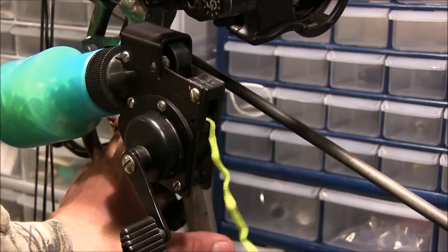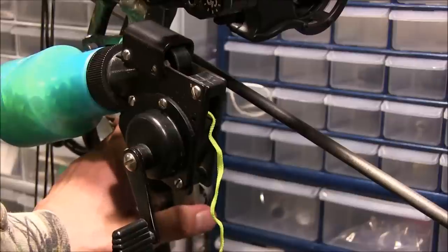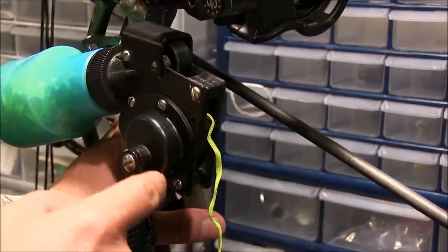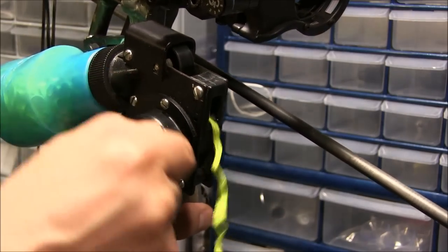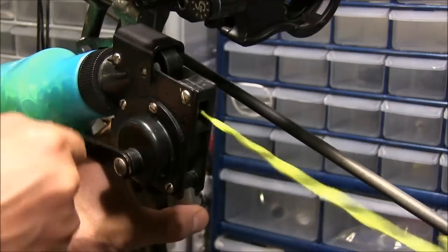So as the line is fed out when you shoot a fish, when you squeeze this trigger right here, you can see how this mechanism is driving the wheel up and down. There's another wheel below that's being driven by the crank handle, and when you squeeze down, it actually causes some friction and it just reels the line straight in.